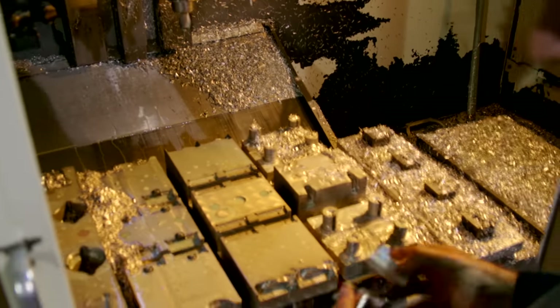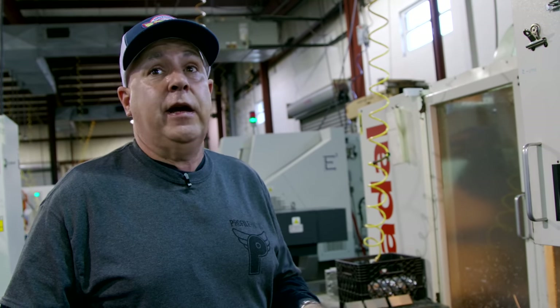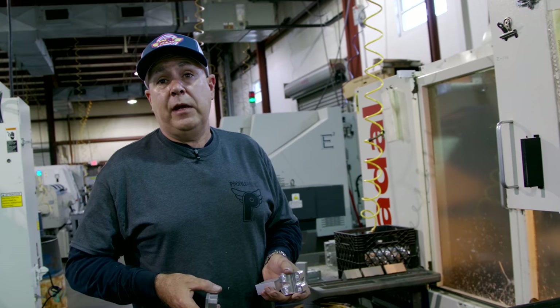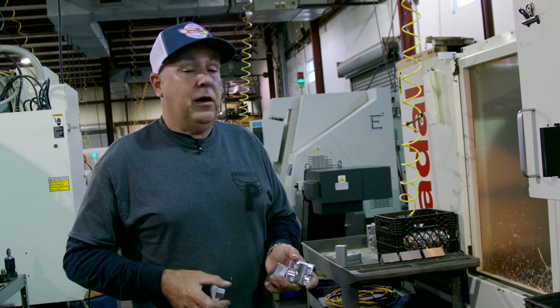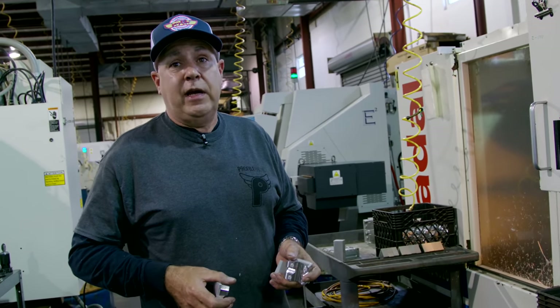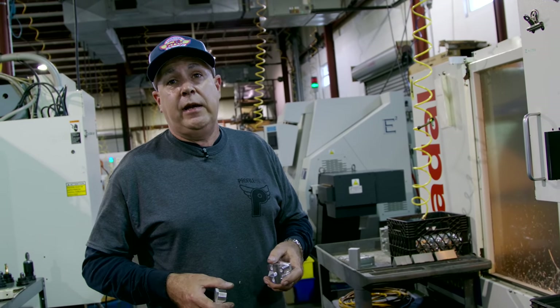Once we're done with the stem caps or the stem body, we go over them, check them, make sure all the dimensions are correct. We take off some of the burrs and then they go out to either polishing or anodizing. That's how we make stems. We've been doing it for probably about 15 to 20 years now. All our stem products can be seen on our website, www.profileracing.com, and also down in our store.